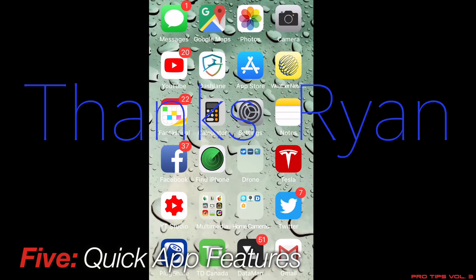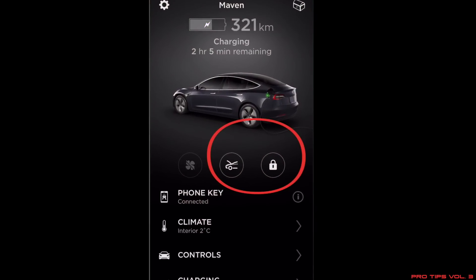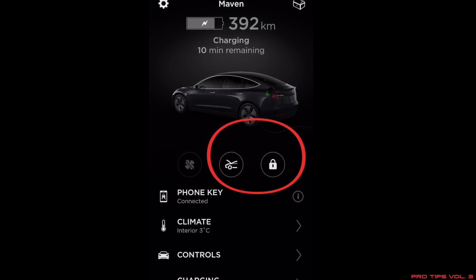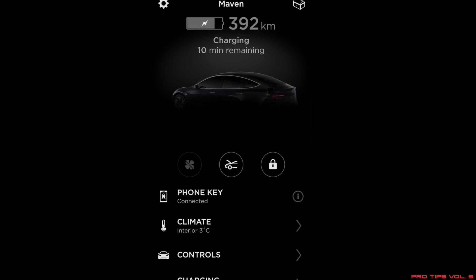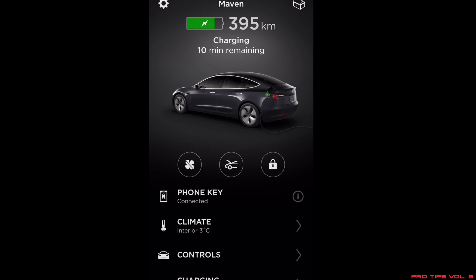Tip number five — my favorite — is brought to us by Ryan Wins from the Tesla Model 3 Canadian group on Facebook. As we know, the app can take a long time to wake up the car. But look at the two icons in the very middle of the app — the unlock and the frunk — they light up white pretty quickly. Those run on Bluetooth, not the cell connection. As long as you're in close Bluetooth proximity, you can unlock the car or open the frunk right away without waiting for the car to fully wake up.